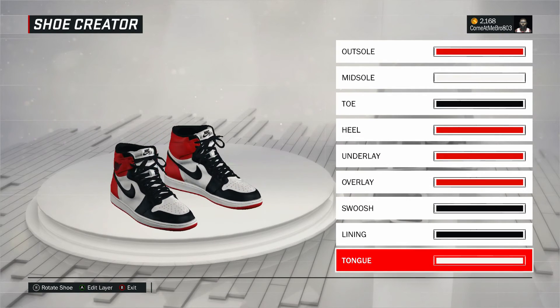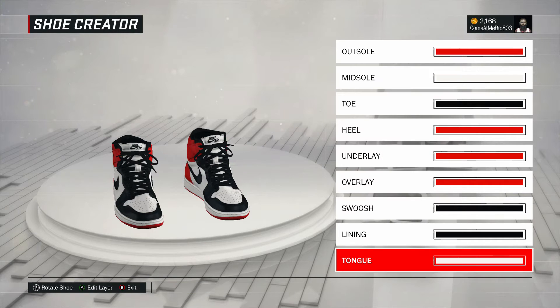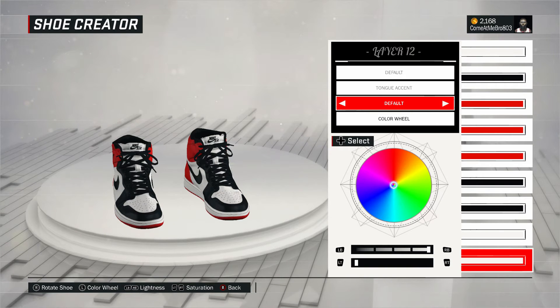All right. So next one, I turned the shoe around to the front. There you see I went to fall on that, went over the recent colors, and I chose that white. All right. So next one, the tongue accent. There you see I went to fall on that, went over the recent colors, and I chose that white.